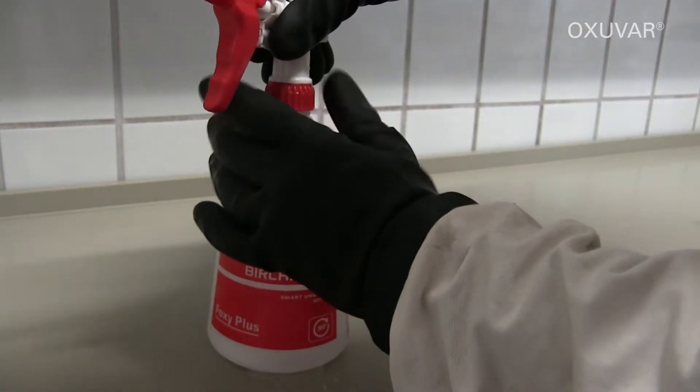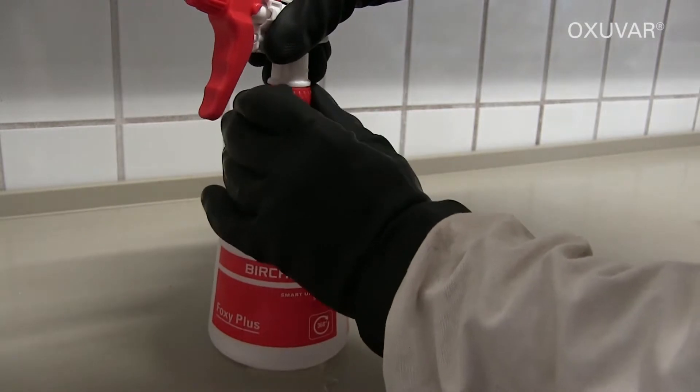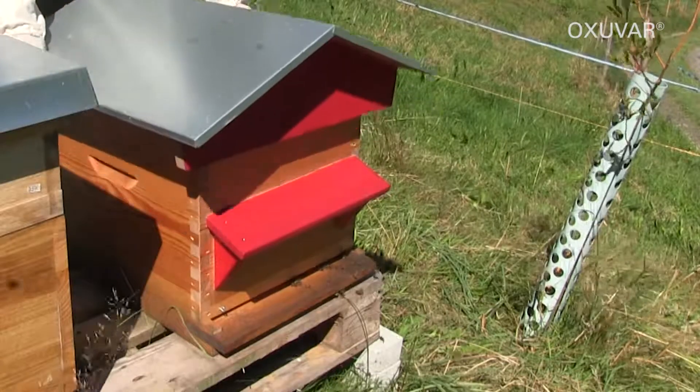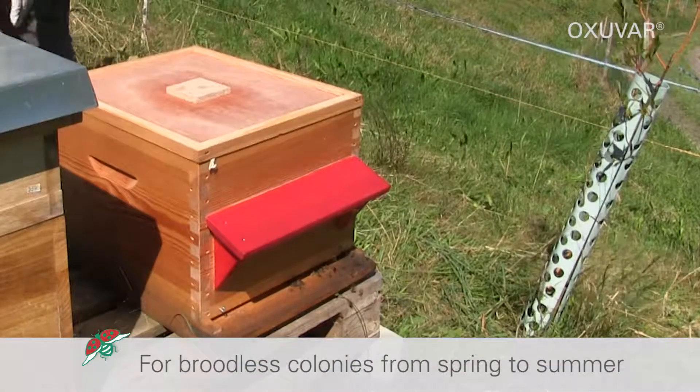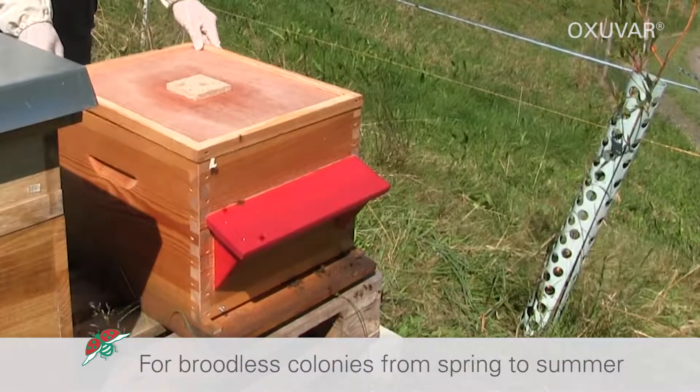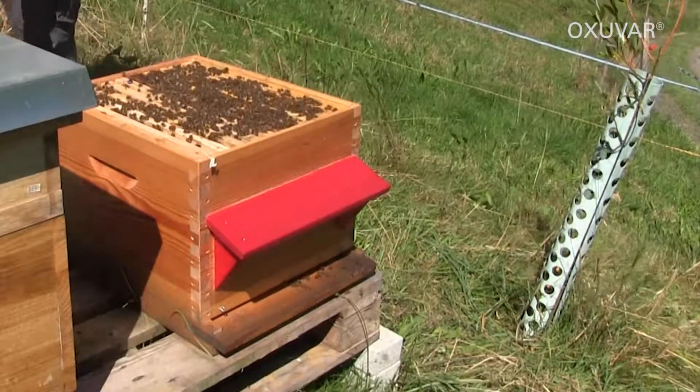Fill the spray bottle with the required amount of ready-to-use solution. Swarms, artificial swarms, or man-made broodless colonies are to be treated in spring or summer, preferably in the evening when the majority of bees are inside the hive.